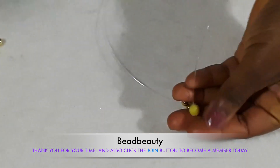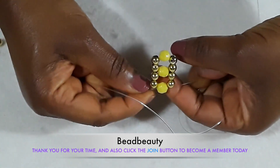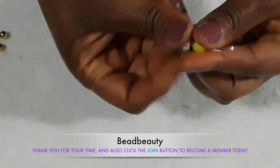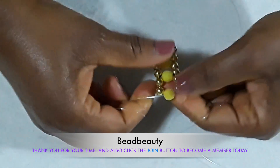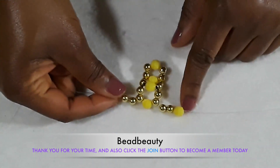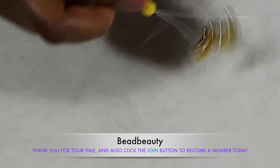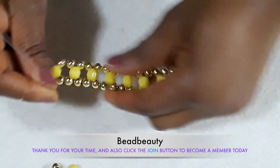Here I put two metallic beads on one side and three on the other side, and I'm going to cross my end into the yellow one and pull the same way. I'm going to repeat the same thing. This is how the pattern is looking like — very beautiful. Again we are going to repeat the same way we did. I'm going to cross the other end of the line into the yellow bead and pull down.